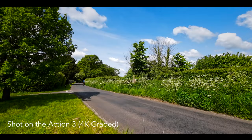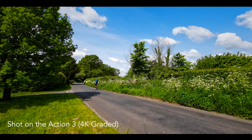Sadly, there's no such thing as the ideal vlogging camera, but can the DJI Osmo Action 3 be the next best thing?